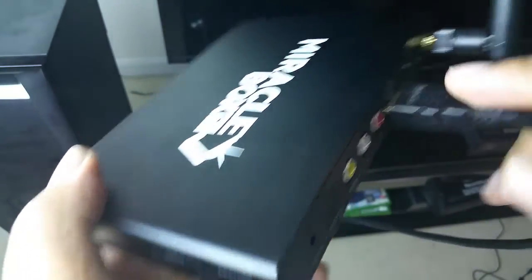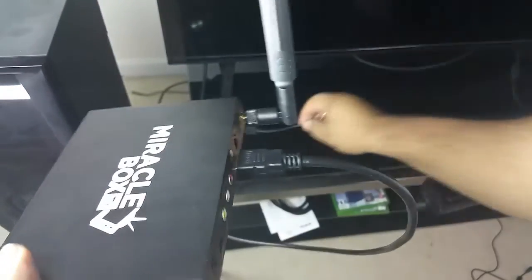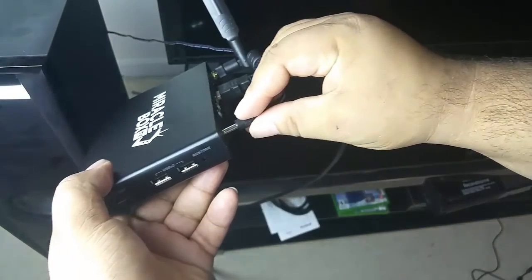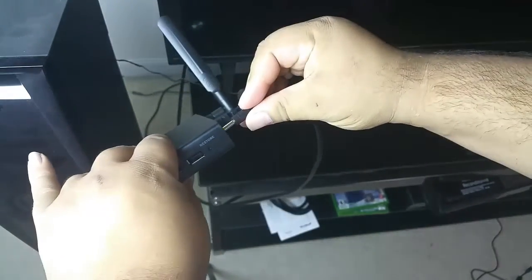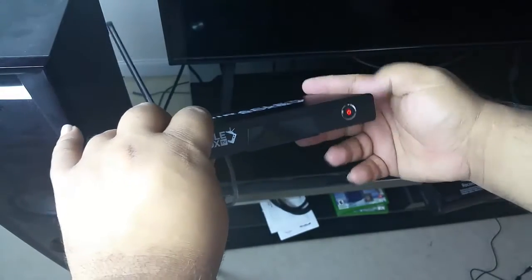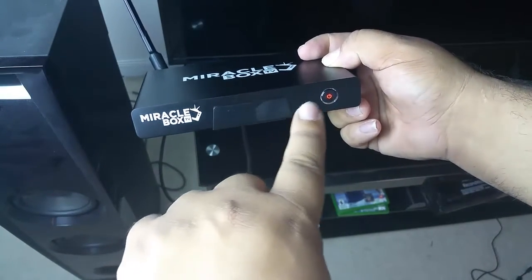The last thing we are going to do is plug in the power supply. The power supply gets plugged in right here where it says DC 5V. If you have done everything correctly, your box should have a red light signifying that you have power to the unit.